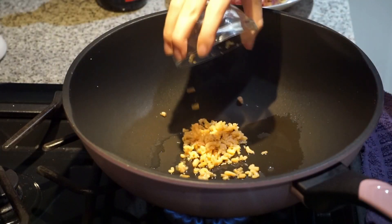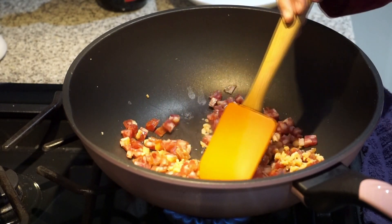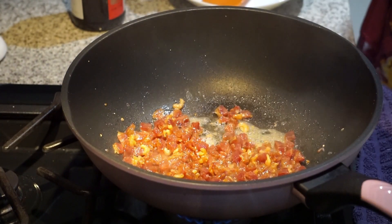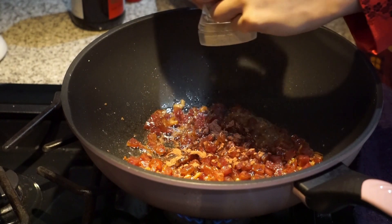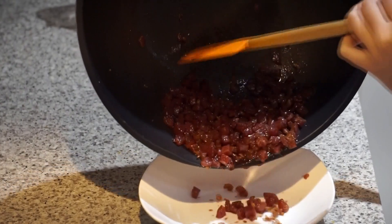On medium heat, fry the dried shrimp and the Chinese sausage. Then we're going to add around a teaspoon of rice wine, a heaping teaspoon of Chinese five spice, and a little bit of white pepper. We're just going to fry this for a couple minutes and then set it off to the side.